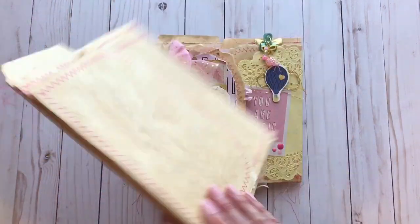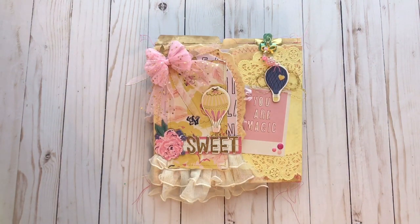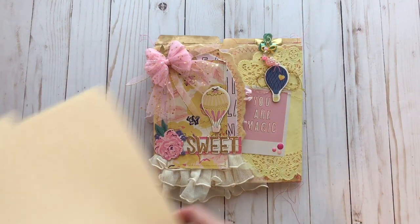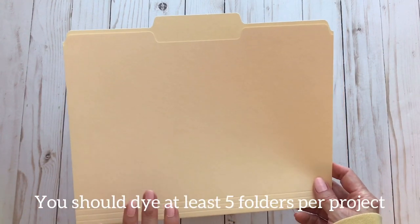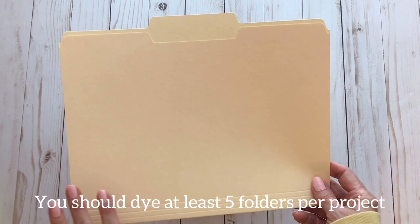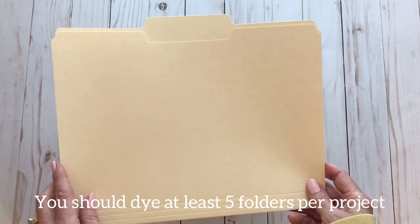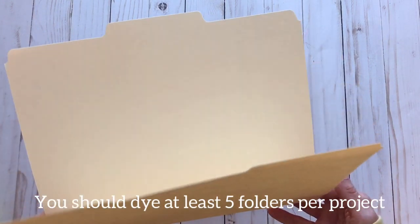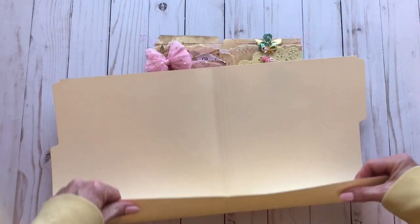After I added this cute paper, oh my gosh, I think it turned out so beautiful. The file folders are made from regular letter-size file folders that I coffee dyed, then put in the oven at 200 degrees to dry them. Then I started making the file folder — you take your file folder and fold it up.